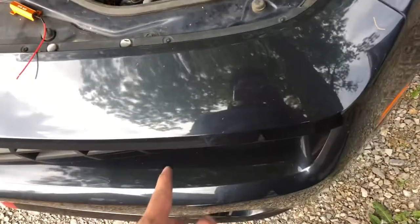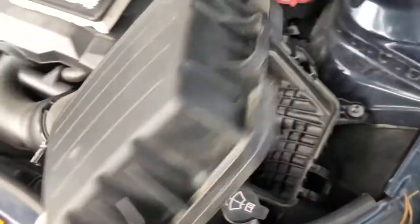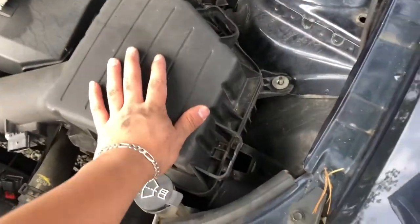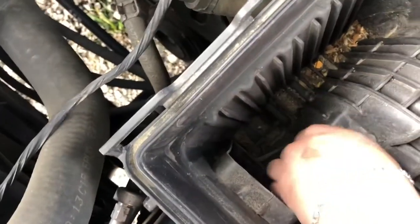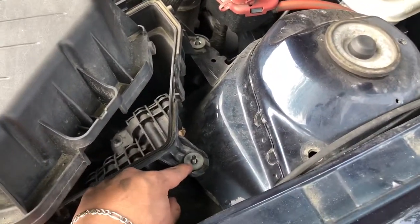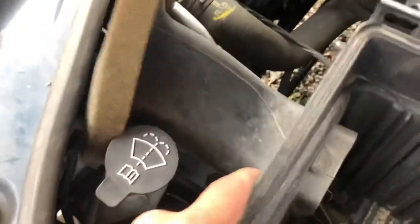Alright guys, so I'm going to get started on this right side. I'm not taking the full cover off like all the other videos do — I'm just taking this piece off. It comes off with a clip here and a clip here that holds it in place. One was already broken but I'll be replacing that one day. There are 10 millimeter bolts right here and a 10 millimeter bolt over here — take those off and this should just come straight out. Lift it up and wiggle it out of place, and it comes right out.